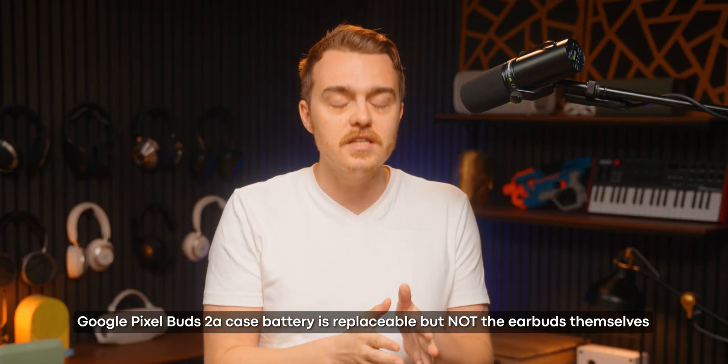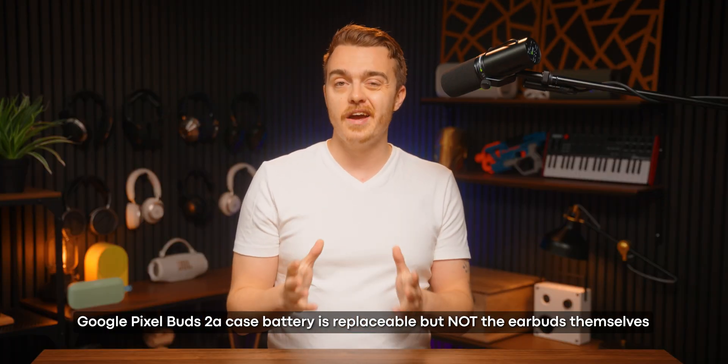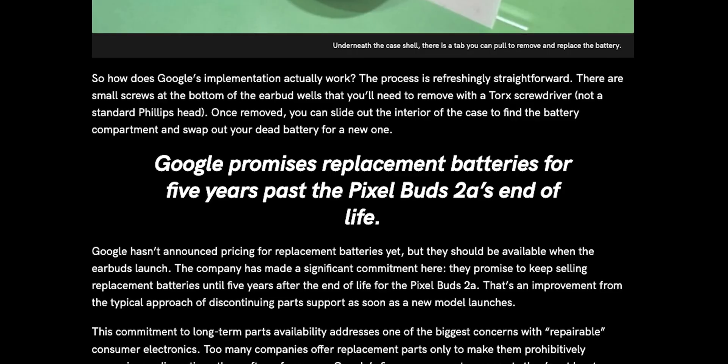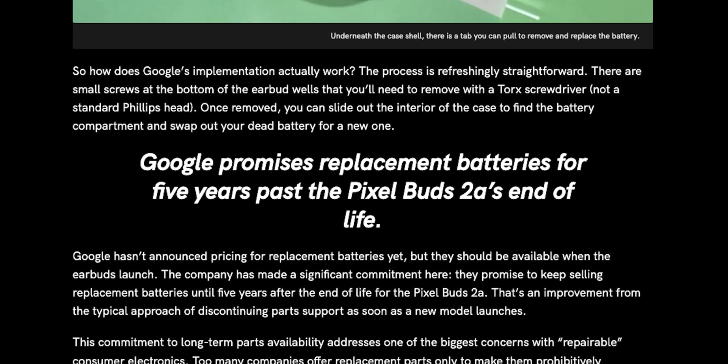There is a big caveat to the Pixel Buds 2a's replaceable battery: it is only the case battery that is replaceable. Unfortunately the earbuds themselves are still sealed up tight, which honestly kind of sucks, since once those little buggers stop holding a charge, it doesn't matter how repairable the case is — you're gonna have to throw the whole thing out anyway. But even if it's only halfway there, it is still progress. To Google's credit, they have committed to selling replacement batteries for five years after the Pixel Buds 2a reach their end of life cycle, which is pretty decent if your earbuds hold out for that long.